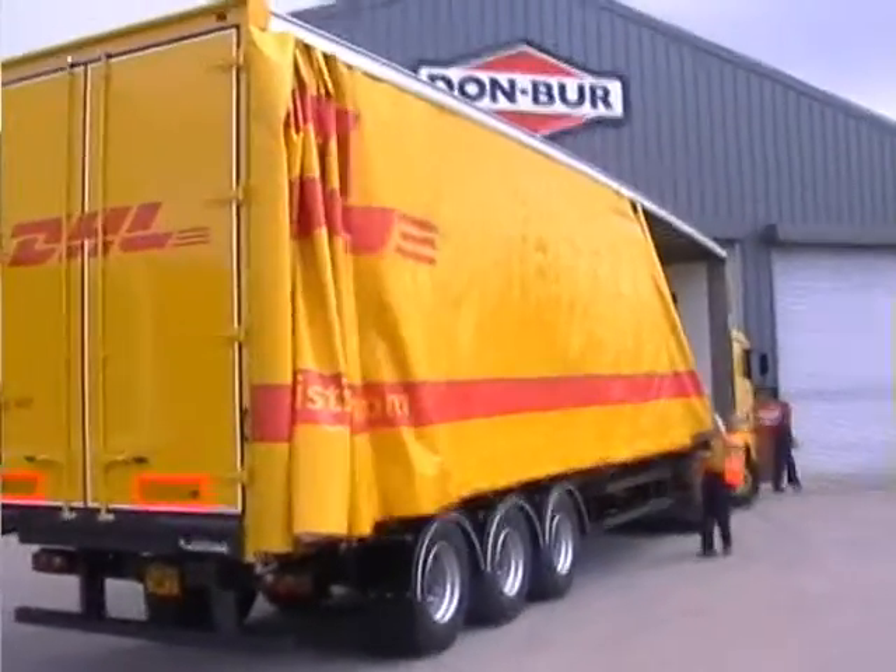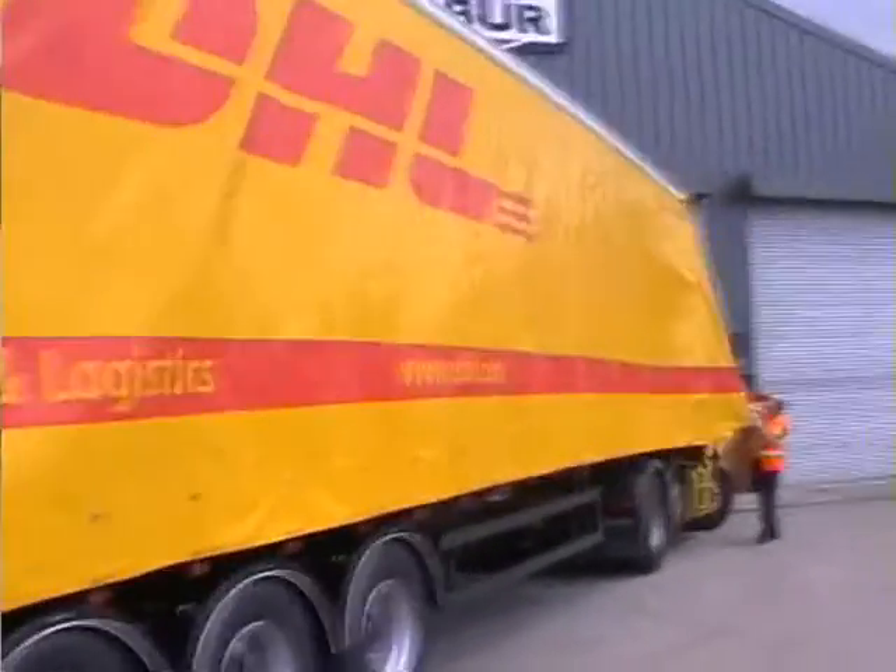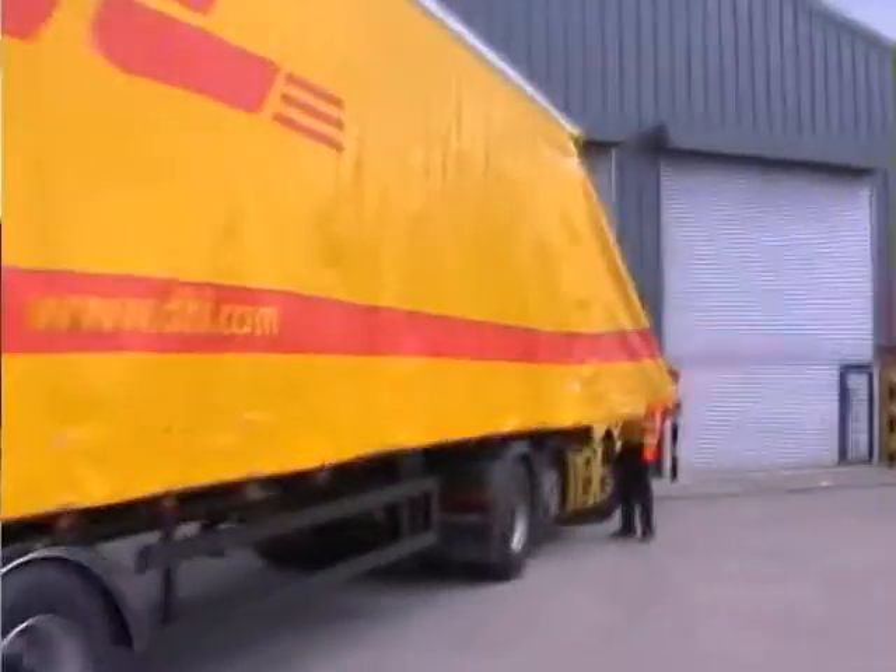To close the curtains, first draw them close to the front, ensuring that the rear curtain pole is already secured. Once in position,